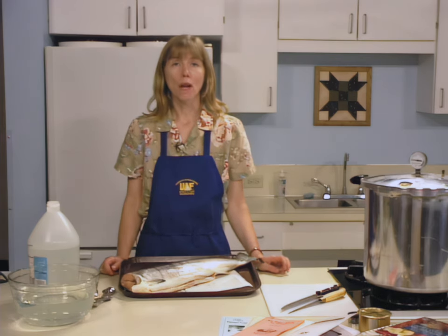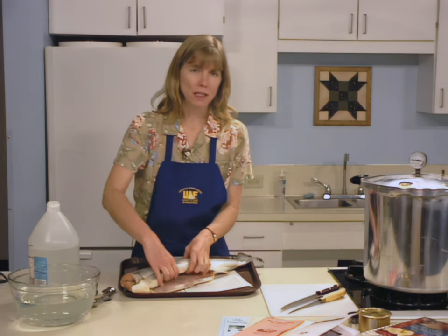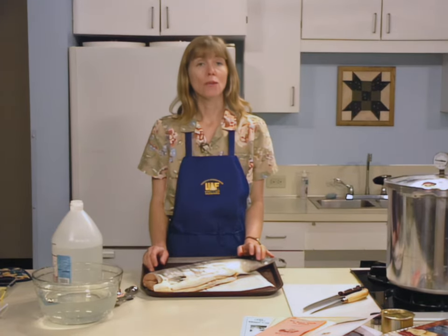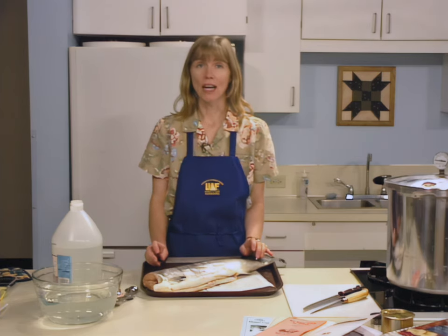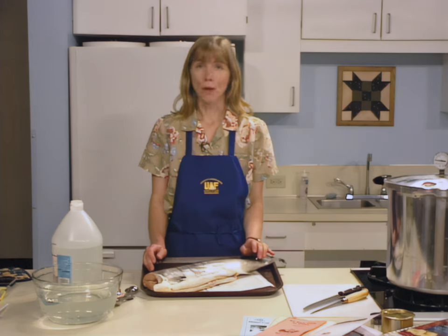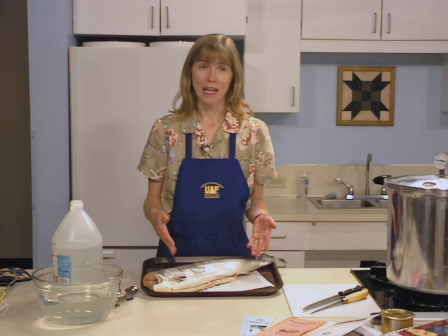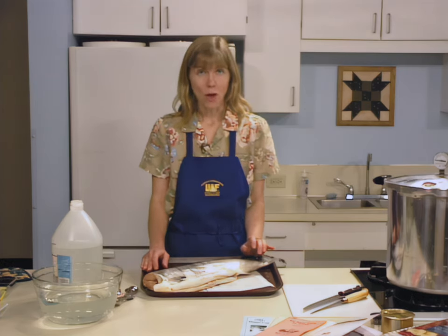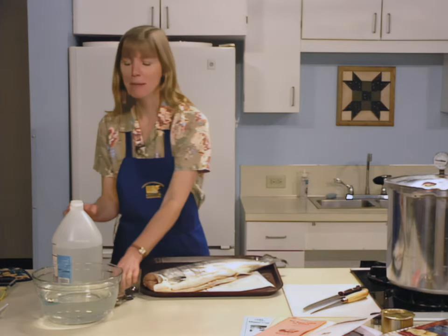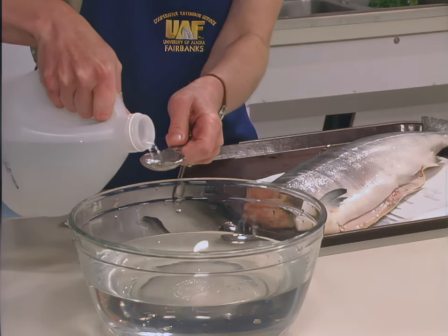When you catch fish, handle them with care to avoid bruising. Be aware that exposure to sun or heat may cause the quality of the meat to deteriorate. Bleed your fish immediately after catching to increase storage life. Remove the internal organs and rinse inside and out. Keep the fish iced, refrigerated, or frozen until you're ready to can. The meat should be stored at temperatures colder than 40 degrees Fahrenheit. You can use either fresh or frozen fish for pressure canning. When using frozen fish, thaw it in the refrigerator or under cold running water before canning. Trim away any freezer burn, then rinse your fish in cold water. Vinegar may be added to the water — up to two tablespoons per quart — to help remove the slime.